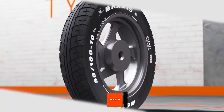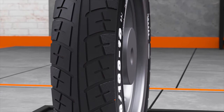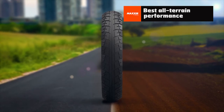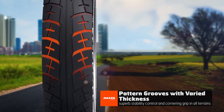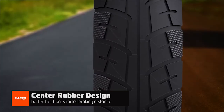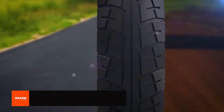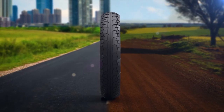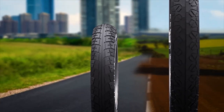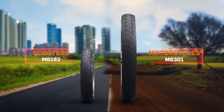Mixed patterns. The mixed pattern is an optimal combination of lateral grooves and uniform blocks that provide striking performance in both off-road and on-road terrains. The varying thickness of pattern grooves offers superb stability control and cornering grip for both terrains. Center rubber design allows traction and provides shorter braking distance. Hence, mixed patterns are ideal if you are riding on both on-road and off-road terrains. Max's has uniquely designed mixed patterns such as M6301 for motorcycle and M6182 for scooter segment.